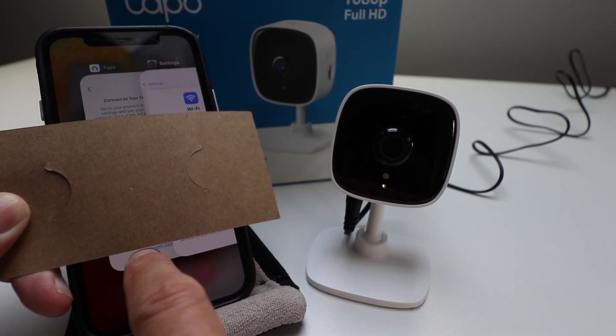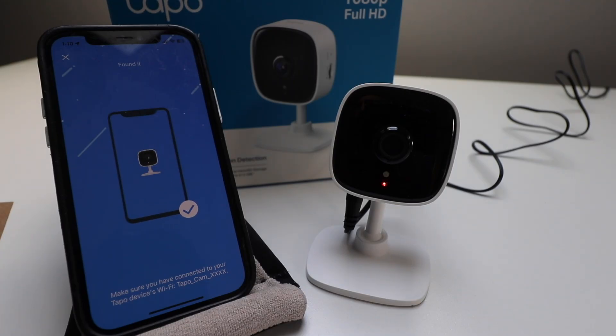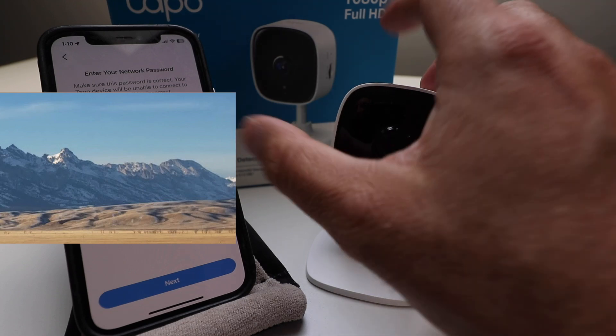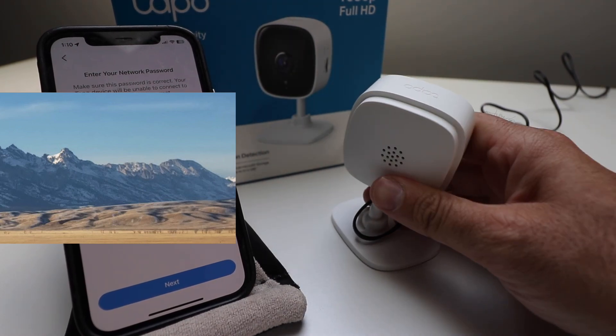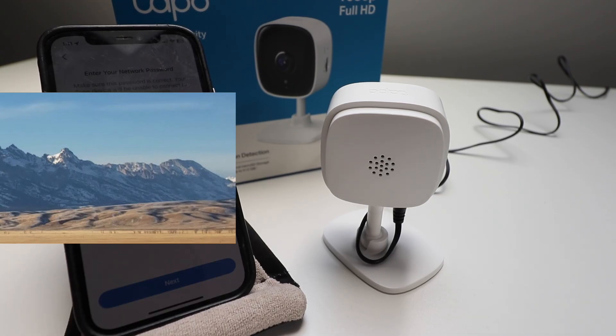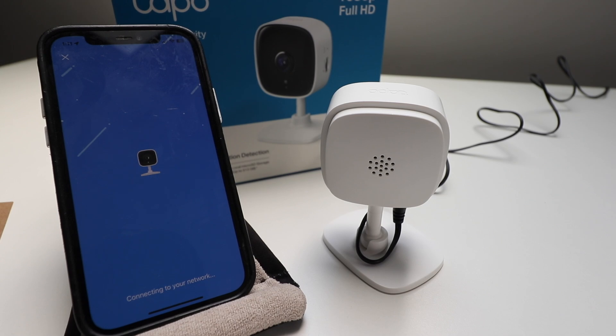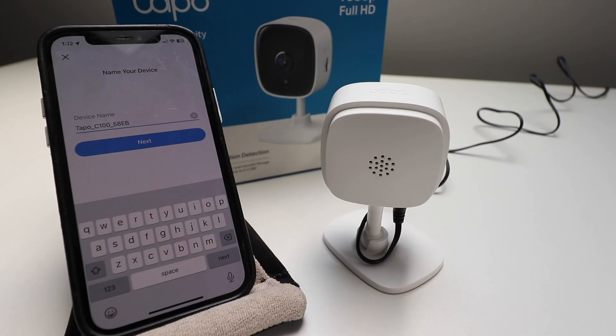Now we're going to go back to the TAPO app. It says it found my cam and it's going to connect to that device. Now we need to select our Wi-Fi network and enter our password. We already had some devices in here so it automatically popped up, but if not, just select your network and enter your password that you want this device to connect to, then click next. It says the device will connect to the following network — click next. It's connecting to the network, connecting to Wi-Fi. Wi-Fi connected!